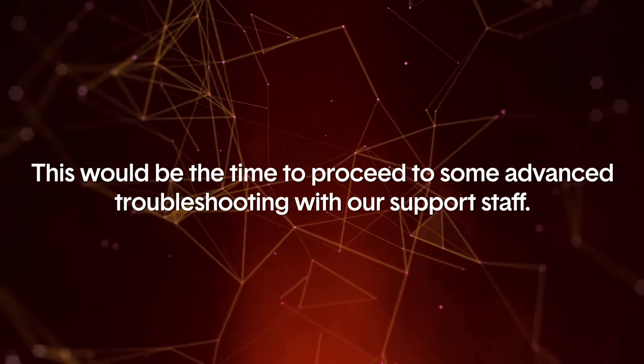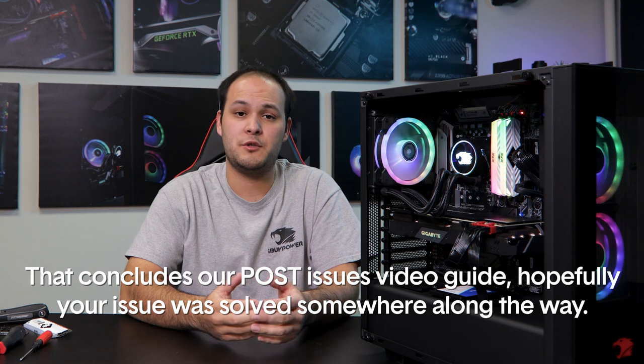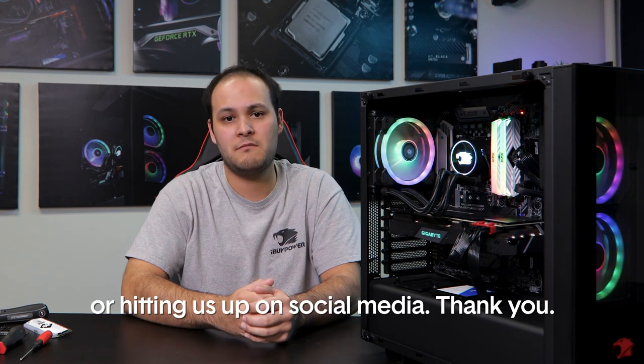If at this point you are still unable to get your PC to POST, then you likely have some manner of hardware issue — this would be the time to proceed to some advanced troubleshooting with our support staff. That concludes our guide. Hopefully your issue was resolved somewhere along the way. If you have comments or concerns, feel free to leave them as a comment on this video or hit us up on social media. Thank you.